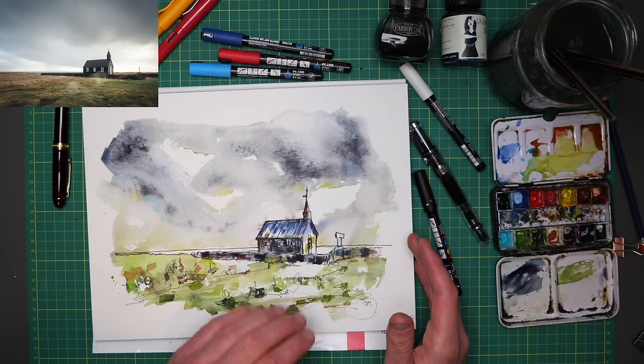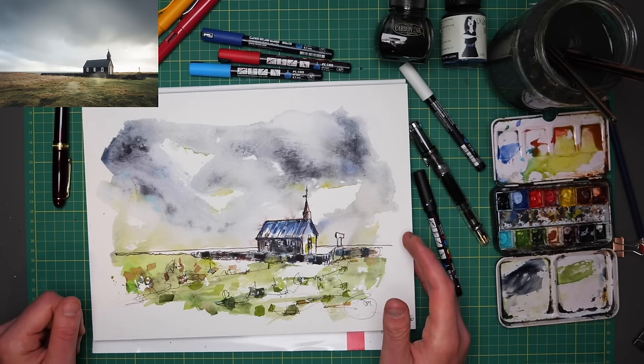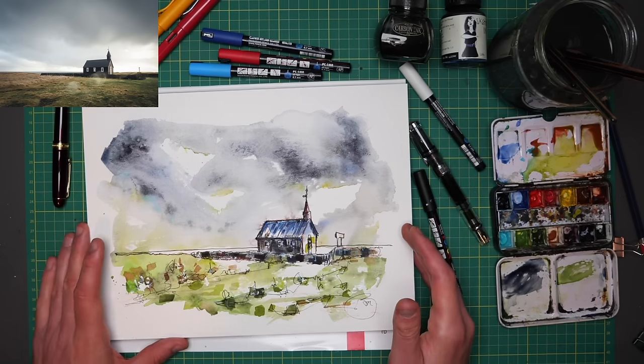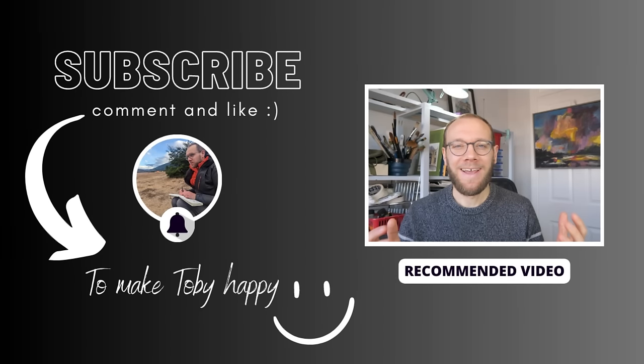If you enjoy this kind of tutorial, do check out my channel, subscribe, leave a comment and let me know what you think. Thanks very much. If you enjoy my content, please do subscribe to my channel — it makes me really, really happy. Thanks again.